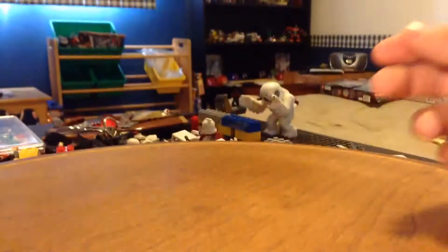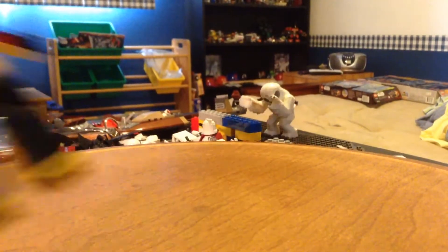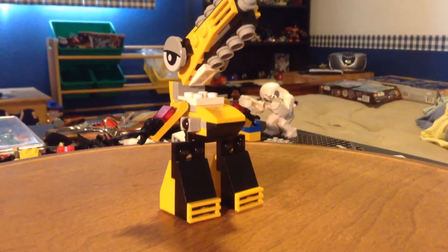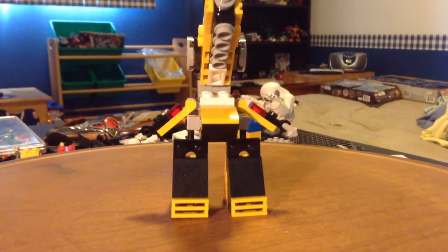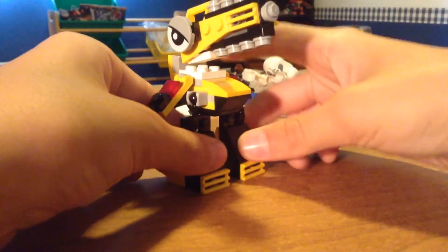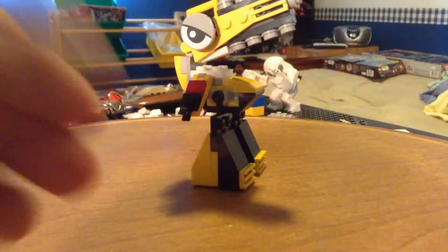This is a great Mixel. I love this Mixel — I had my eye on him for a couple months, got him a couple weeks ago. I'm pretty sure I did a haul video on him, and there's another one I'm probably going to review maybe next. I don't know for sure, but here is Wuzzo.